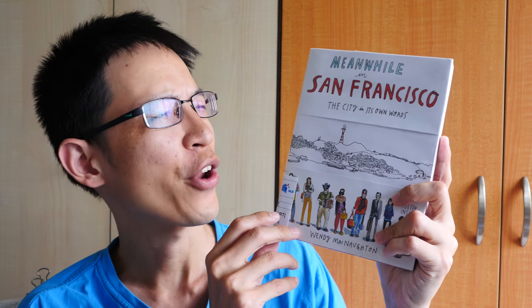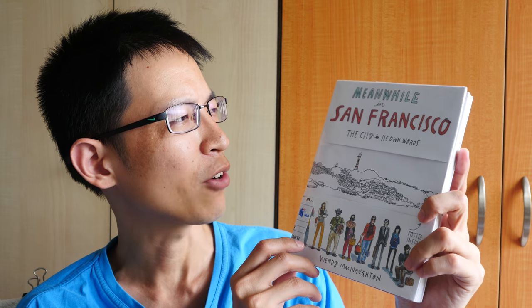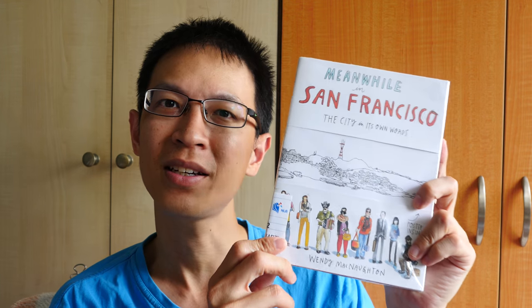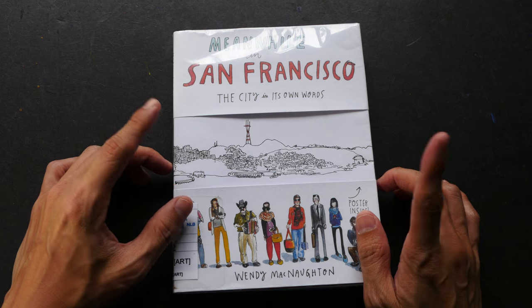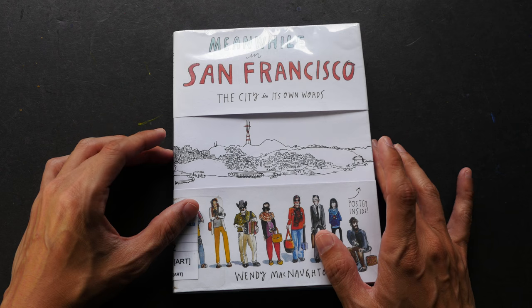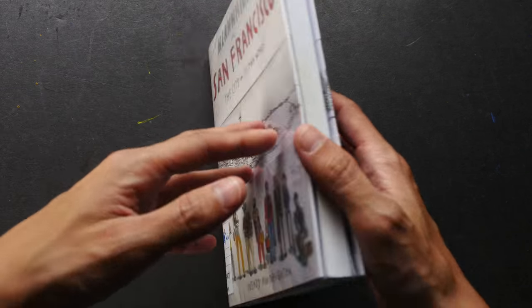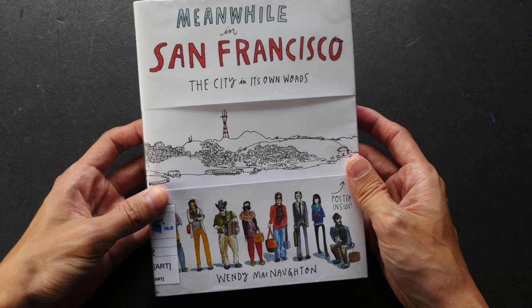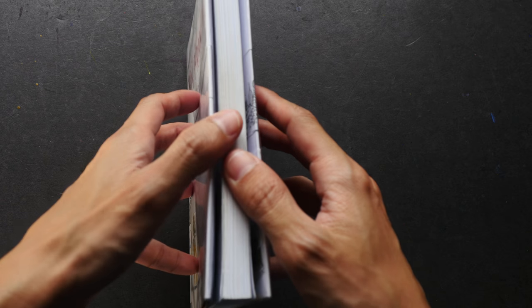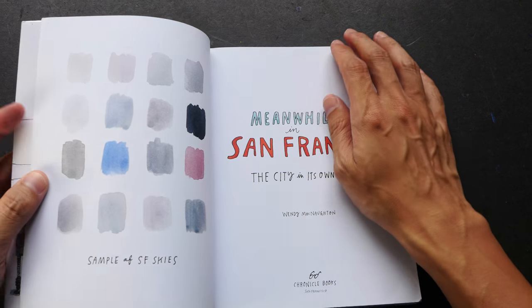Hey everyone, welcome to another book review. Today I'm featuring this sketchbook by Wendy McNaughton called 'Meanwhile in San Francisco: The City in Its Own Words.' I borrowed this book from the library. I used to have this book but I think I lost it and couldn't find it on my shelf anymore. So a few days ago I was at the library and I saw this book, so I decided to borrow it to show it to you guys.